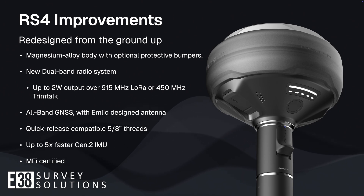That, combined with the new all-band GNSS and newly designed antenna, makes the RS4 an even more capable base and rover than its predecessor.